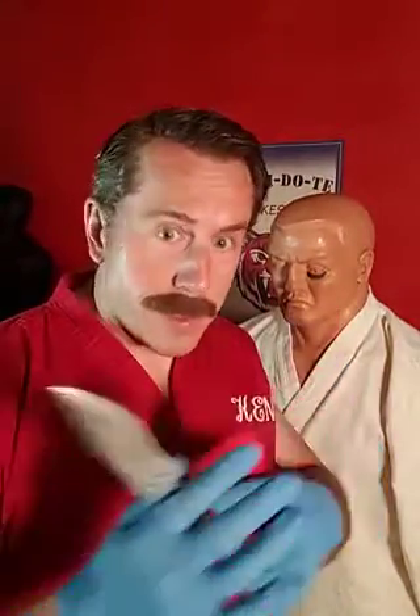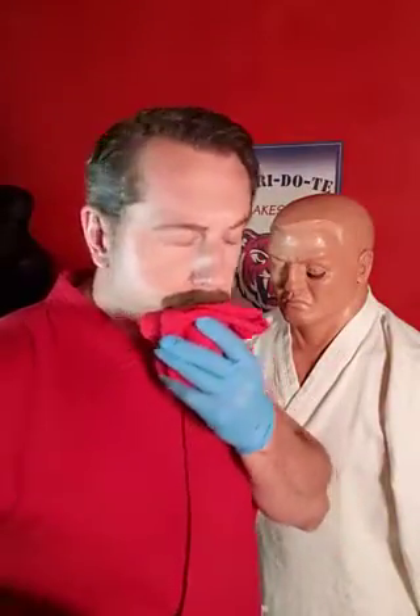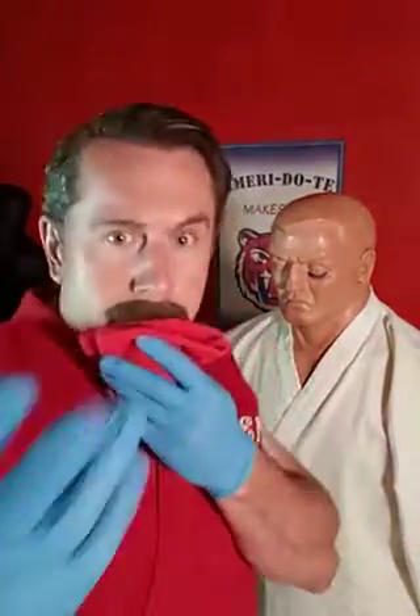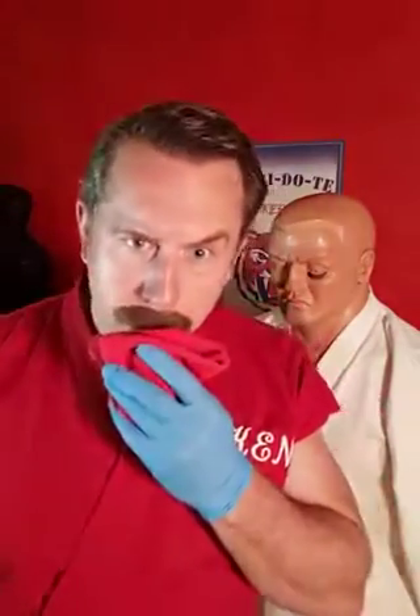And then you learn the dual function of the PPE. Because if you have gloves — no fingerprints. And at the end, use the rag to clean off your weapon and then just go back to protecting yourself. So that's your lesson for today. Keep on training. I'm Master Ken, and remember: always restomp that groin. Puh!